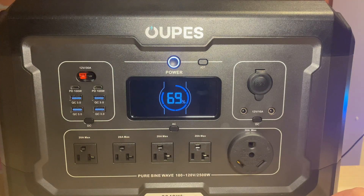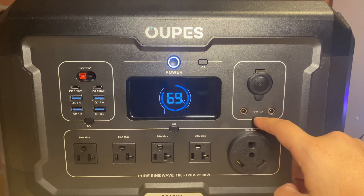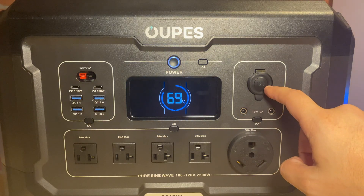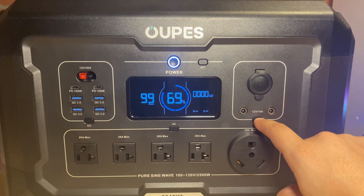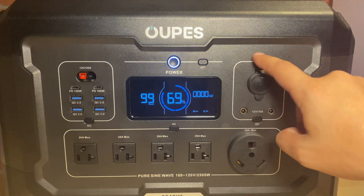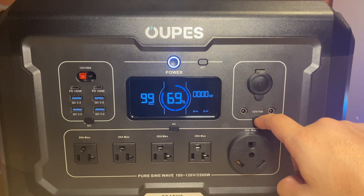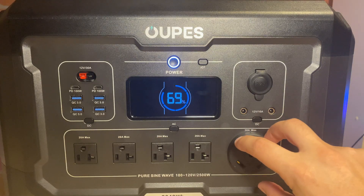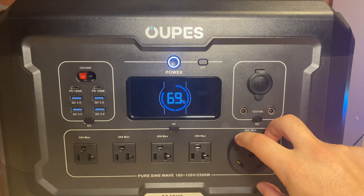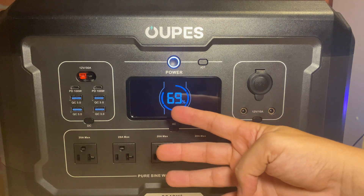They charge you for everything, including delivery, and for the 5 kilowatts it's about eight bucks — which is crazy. One thing I really love about power stations is that it's not like a Tesla Powerwall. If I sell my home, I get to take all those batteries, units, panels — whatever I want — with me. It's not tied down to one location. If you guys have any questions, just leave them down in the comments below. Thanks for watching, and I'll see you on the next one.